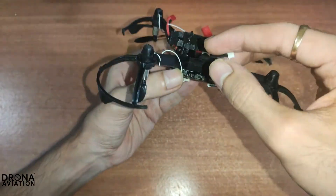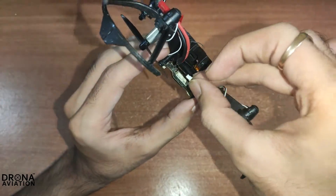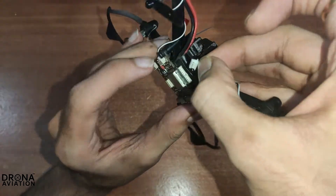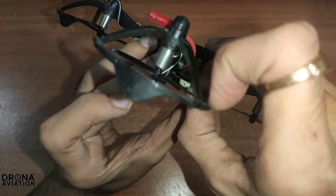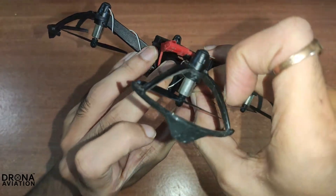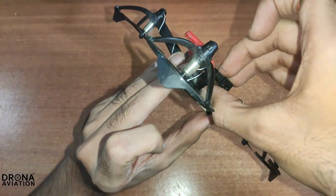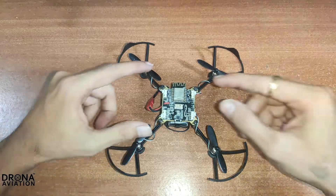After attaching the camera module, you just need to plug in this cable to the flight computer. You can see the 4-pin port on the flight computer. Press the connector into the female connector firmly. Now your camera module is connected to your Pluto X.